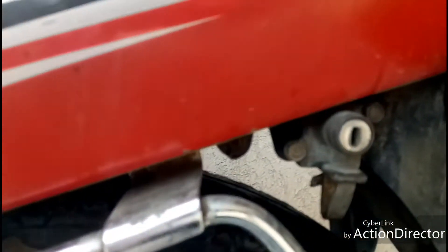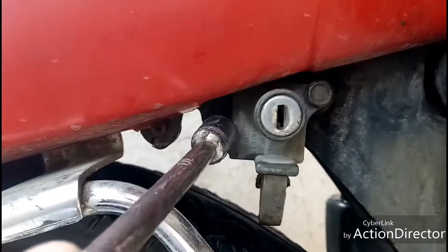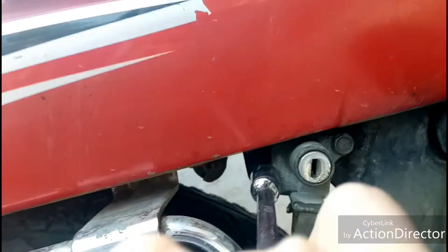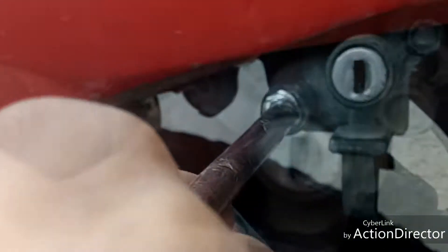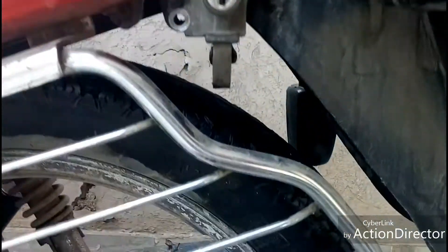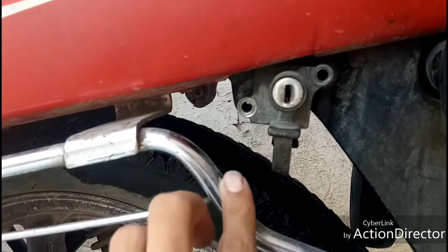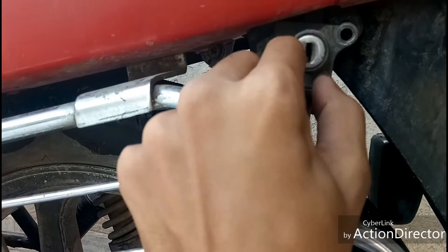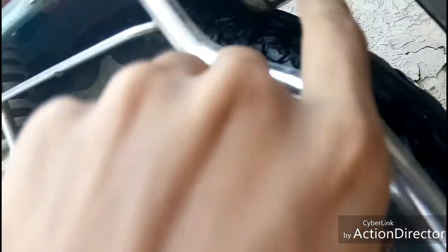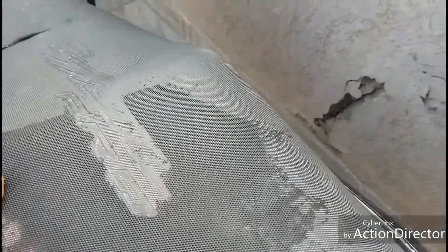Let's unscrew this. As you can see, I have unbolted these two nuts. I will drag this down and after doing this the seat comes out — you need to just pull it off.